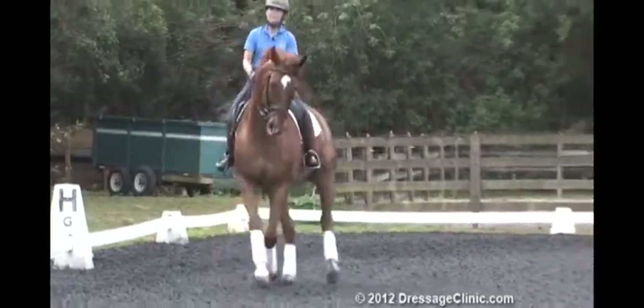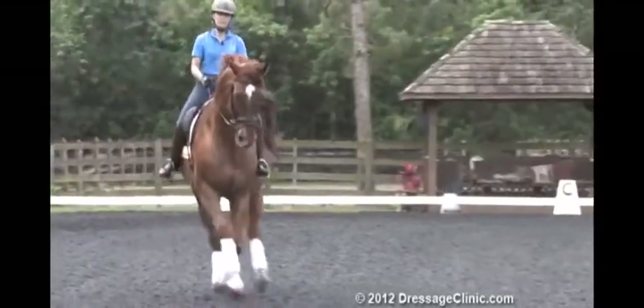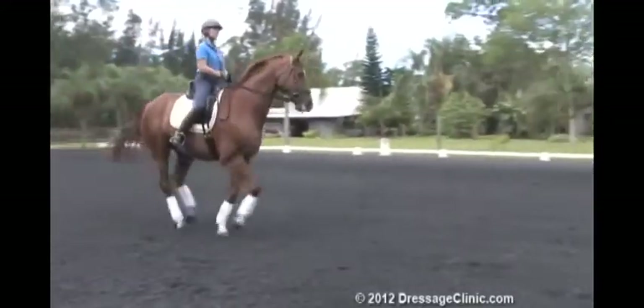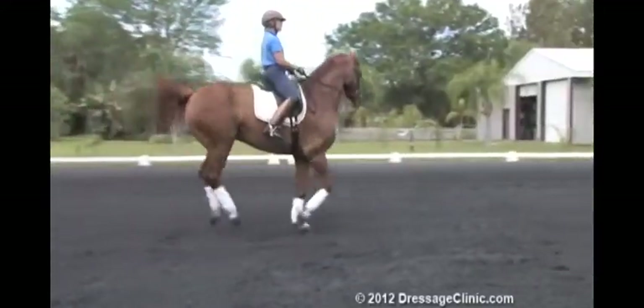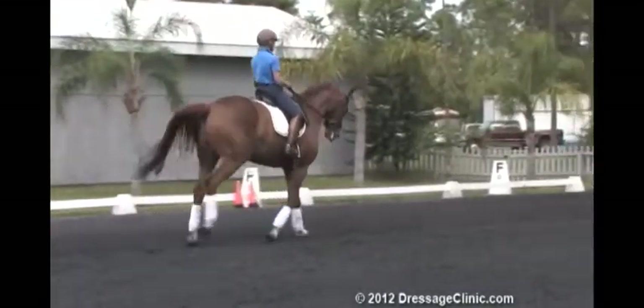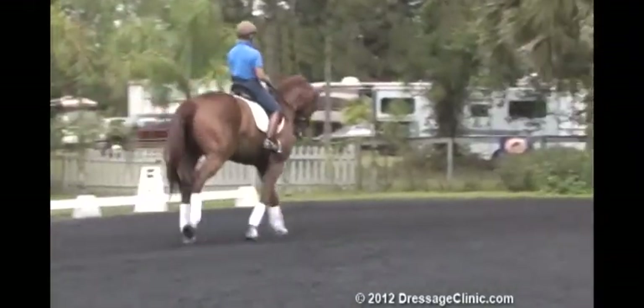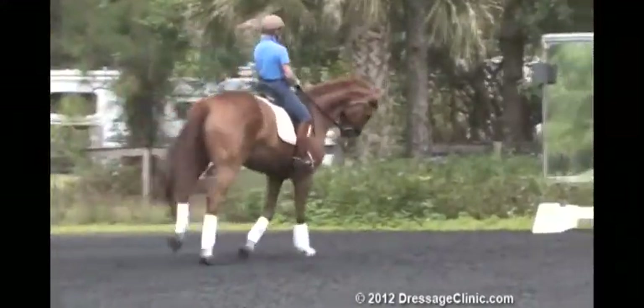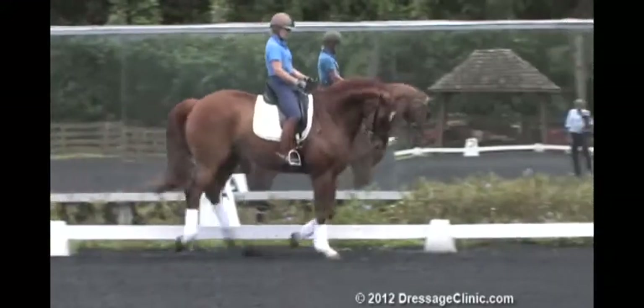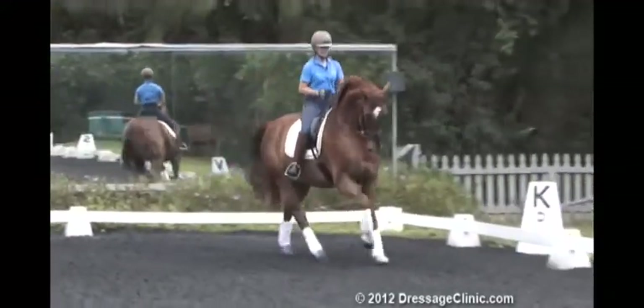Just an easy half pass. So now I want to get him really straight before the change. Come back on the circle, and again check his suppleness.